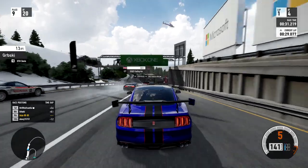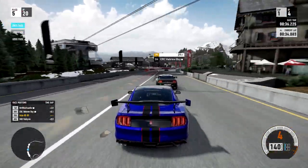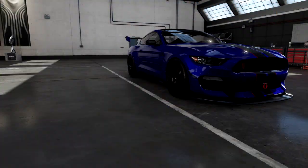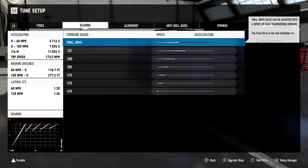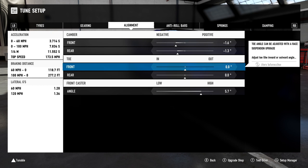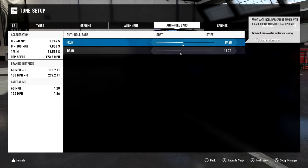This is the most important bit — the fine tuning. This is the main reason a lot of you are here. Heading into fine tuning: 29 psi on the front, 29 psi on the rear. There's no transmission upgrade, it's a stock gearbox so we can't do anything there. Negative 1.6 camber on the front, negative 1.3 on the rear. Toe: 0 front and 0 rear. 5.7 caster — I think that works well with this car. Anti-roll bars: 19.28 on the front and 17.7 on the rear.